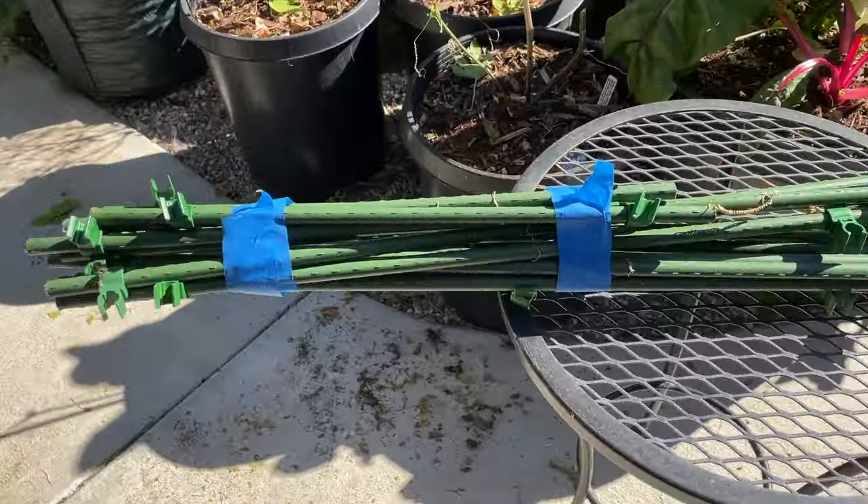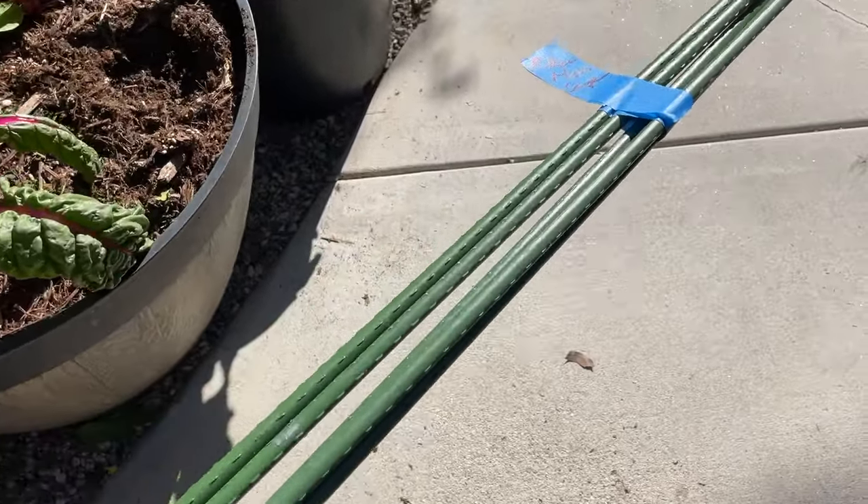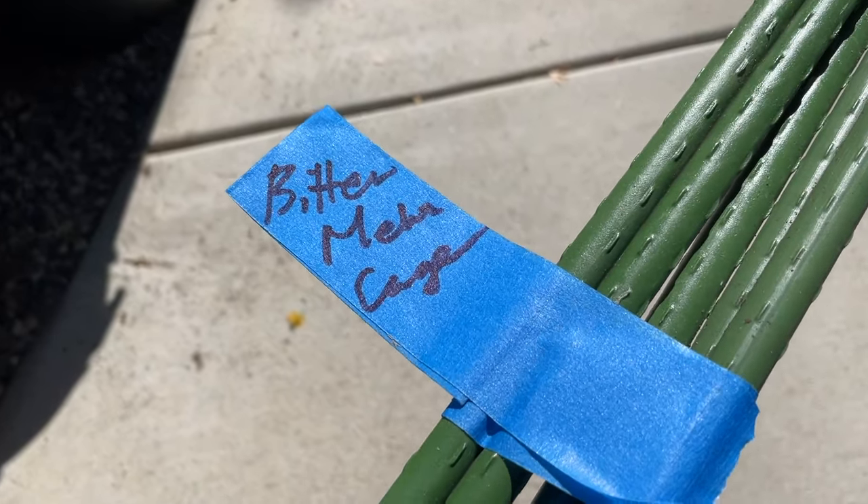The bitter melon cage is taken down. As you can see, I've bundled all the parts together, and I have labeled it, and I'll go ahead and place it in storage.